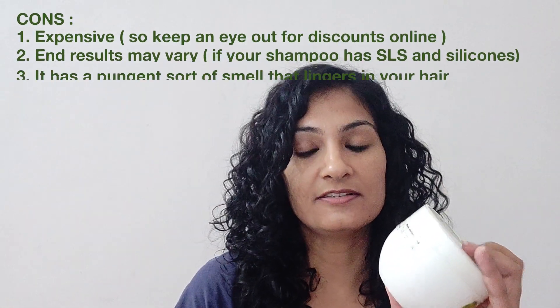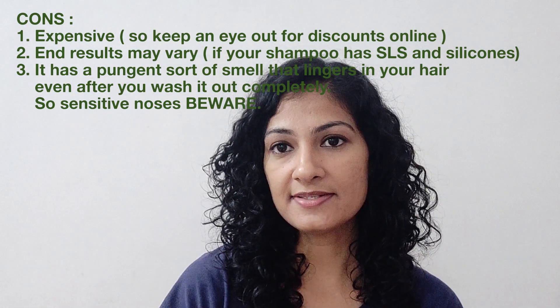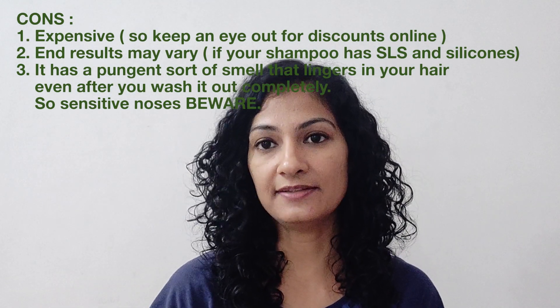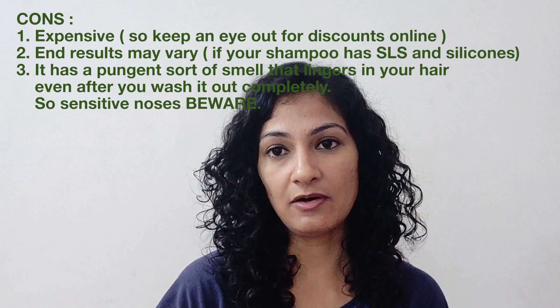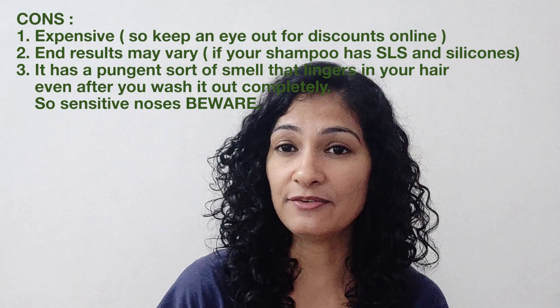It reveals the best natural look of your hair. For the cons: this hair mask is a bit on the expensive side, but it is worth every penny. The other negative is that it gives better results when used with sulfate-free shampoo and silicone-free conditioner — which you should certainly switch to, since sulfates and silicones in the long run make your hair dehydrated, frizzy, and rough. That's all for today — thank you for watching! If you liked the video, please like, share, and subscribe for more.